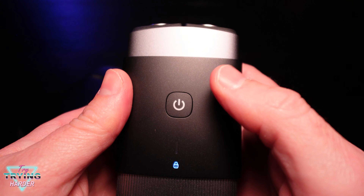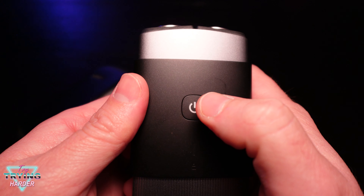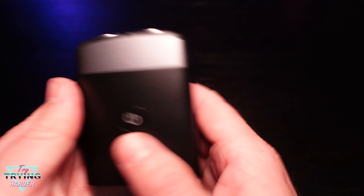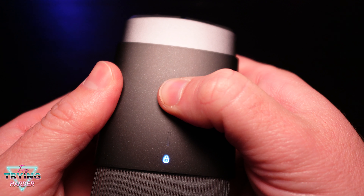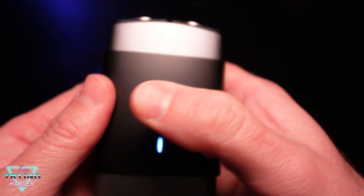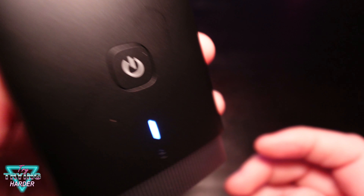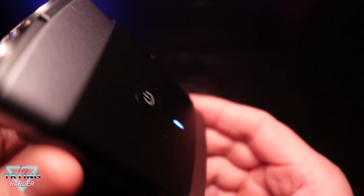Easy peasy — some good heads in here. Empty out your bristle hairs. How do we unlock it? Hold it — how intuitive is this thing? Not intuitive enough without instructions. I was close, just impatient — three seconds, and we're unlocked.